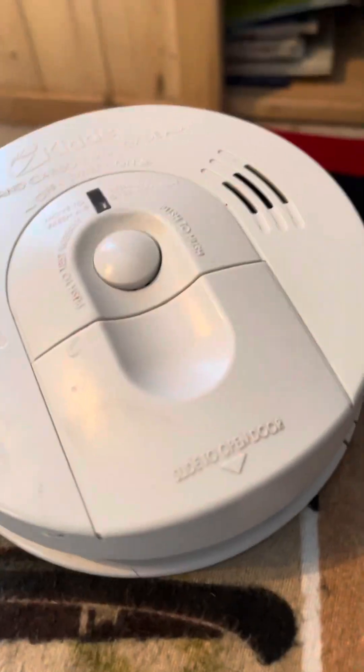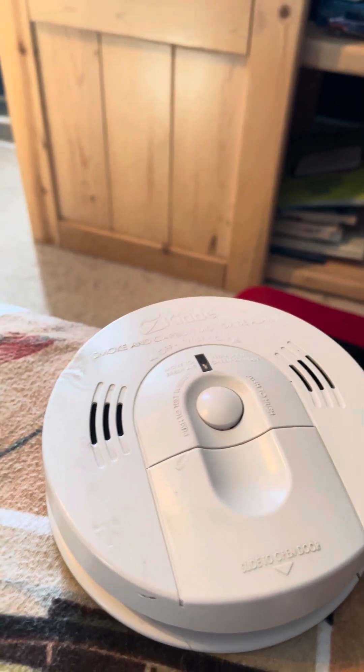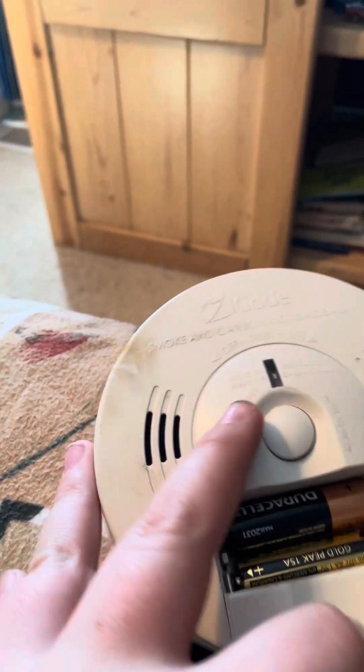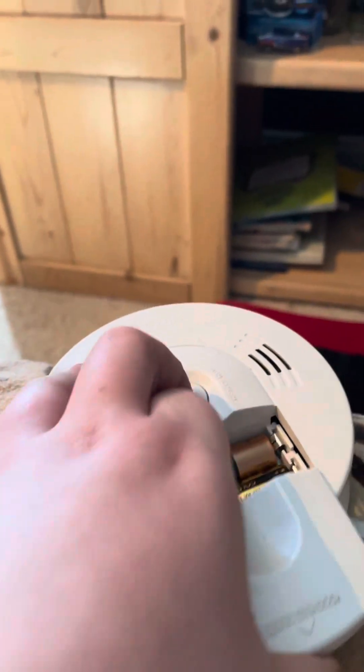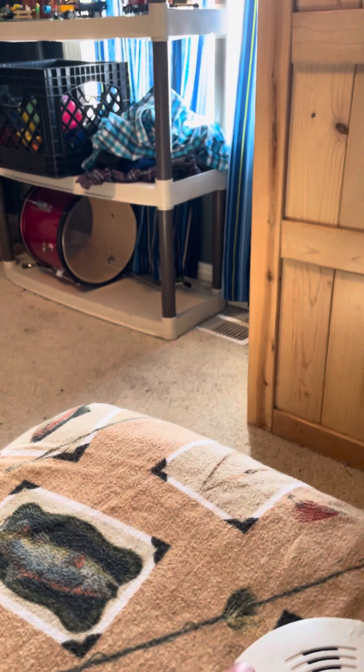I don't even need to — Warning, carbon monoxide. Warning, carbon monoxide. Takes two double-A batteries. I don't need this carbon monoxide alarm in my room. Dying sound.